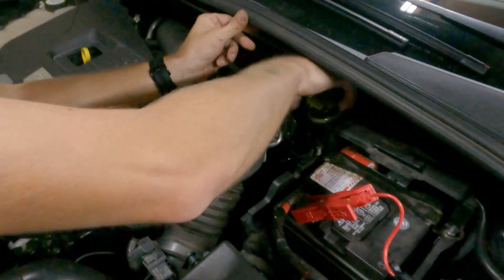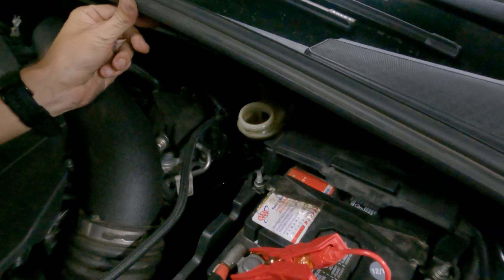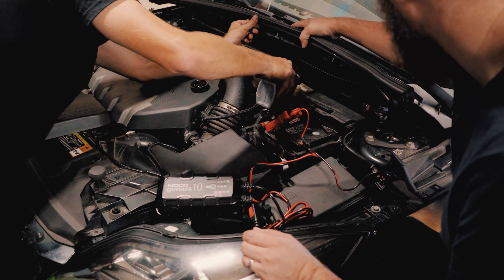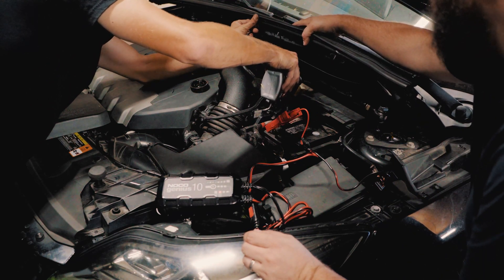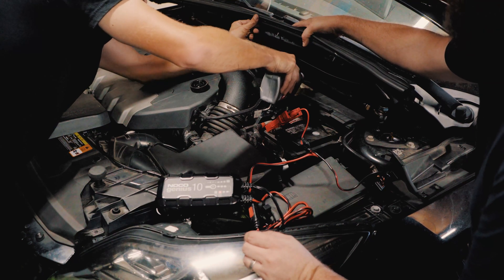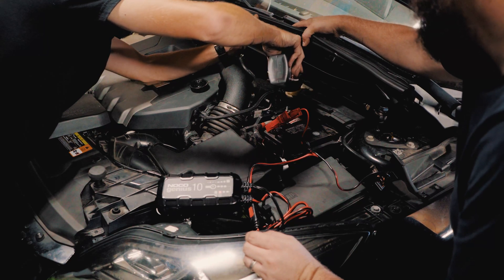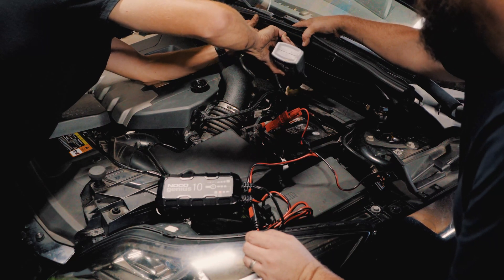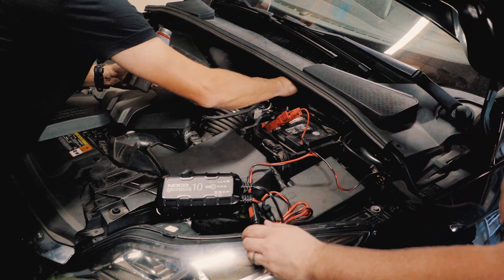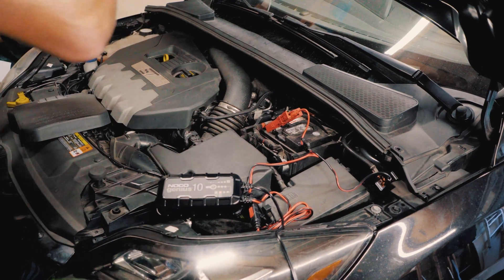So now what we're doing is we're checking the reservoir level and it's pretty low. So what we're going to do is we're just going to fill that up real quick. We're just going to lift up here and pour. All right, we're good there. Put the cap back on and we're going to move over onto the passenger front brake.